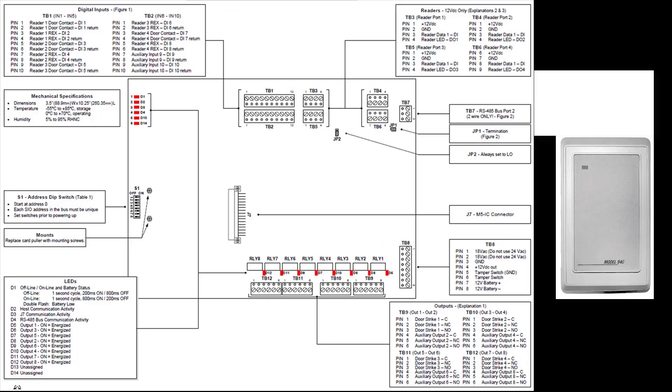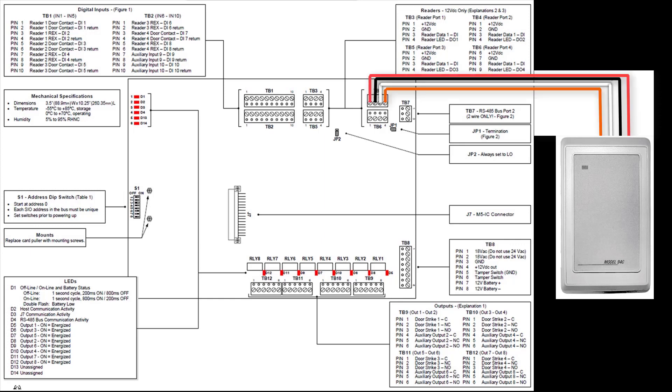I will now go over how to wire supervised F2F readers to an M52K board and then configure a door in Security Center using the physical inputs and outputs found on this board. In this scenario, I'm wiring a supervised F2F reader to the TB4 reader port 2 on the M52K. The wiring is performed as shown.